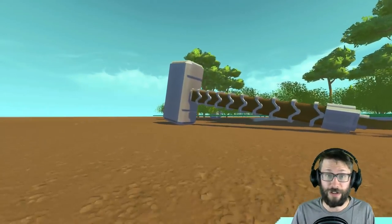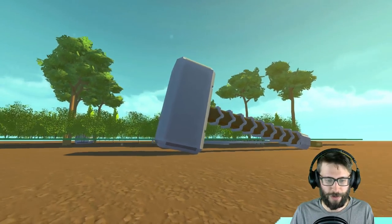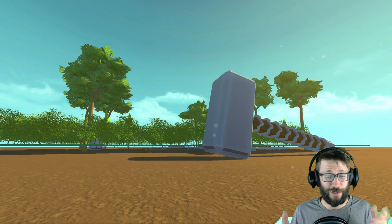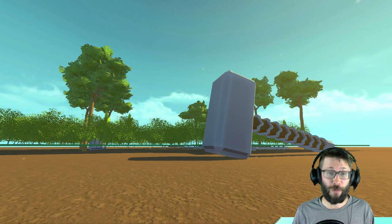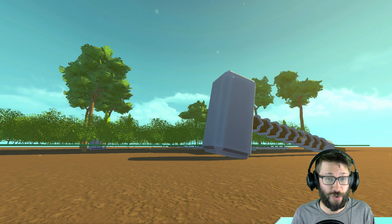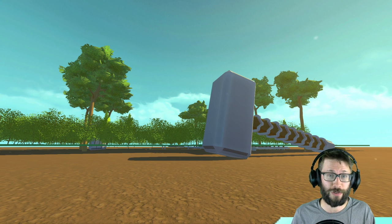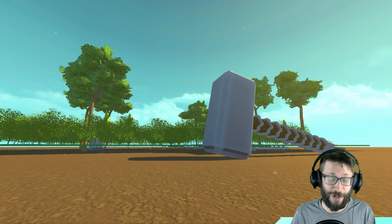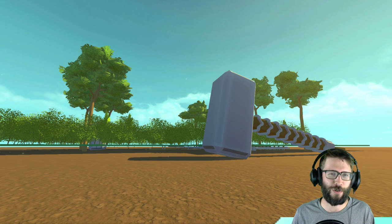We've got the really awesome Mjolnir hammer that Thor uses in the Avengers. Random build, I do know, but I think it was a lot of fun. I hope you guys did enjoy this Scrap Mechanic creation - if you did, let me know by leaving a like or in the comments. If you want more Endless Scrap Mechanic, make sure you hit that subscribe button and turn on your notifications. Thank you so much for tuning in everybody, and I'll see you in the next one. Bye for now!